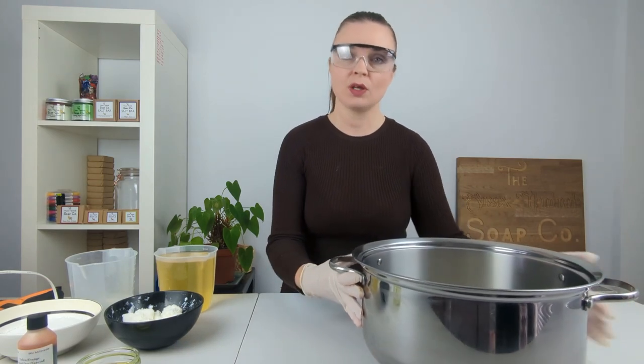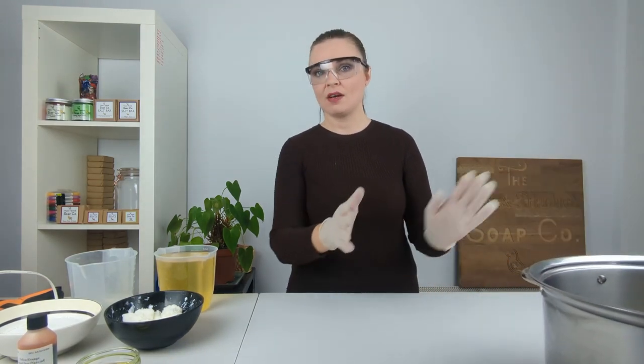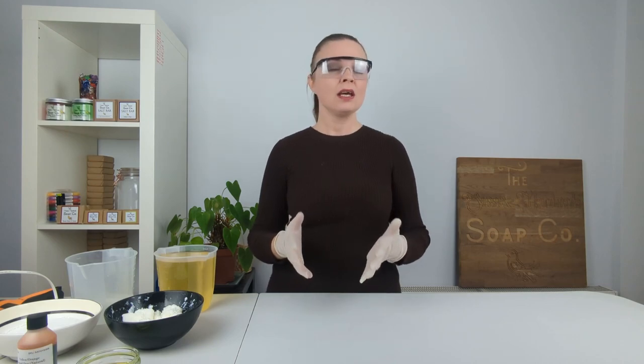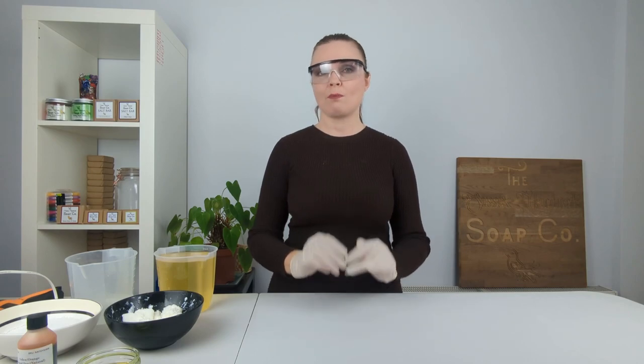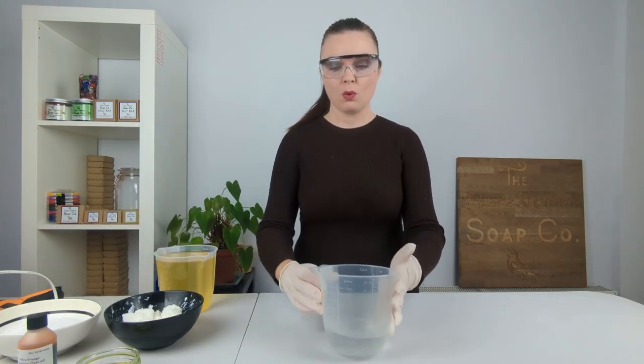The very first thing we are going to do is move this big bowl of oil over to the hob and start slowly melting it down. We're looking for a temperature of below 90 degrees Fahrenheit, probably around 80 degrees Fahrenheit. We want to keep it nice and low because the sugars in the goat's milk can cause the batter to heat up and we don't want the milk to scorch.